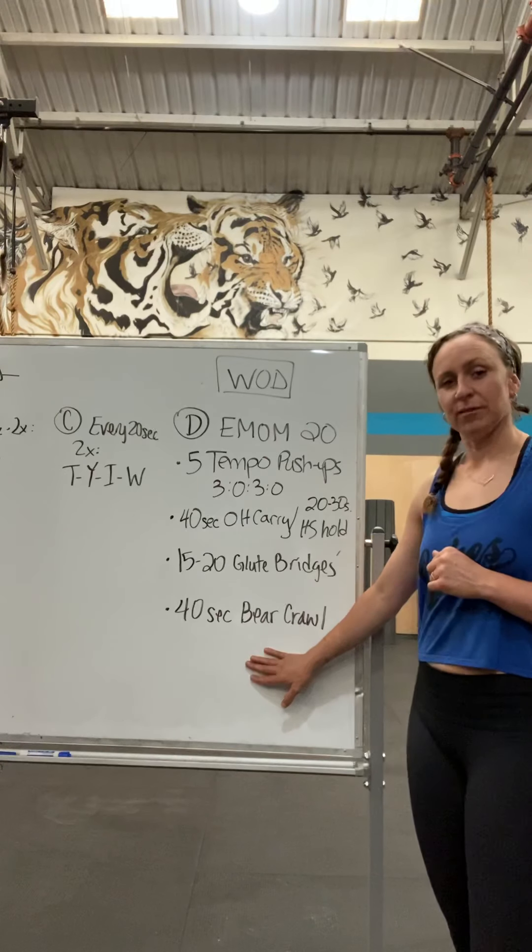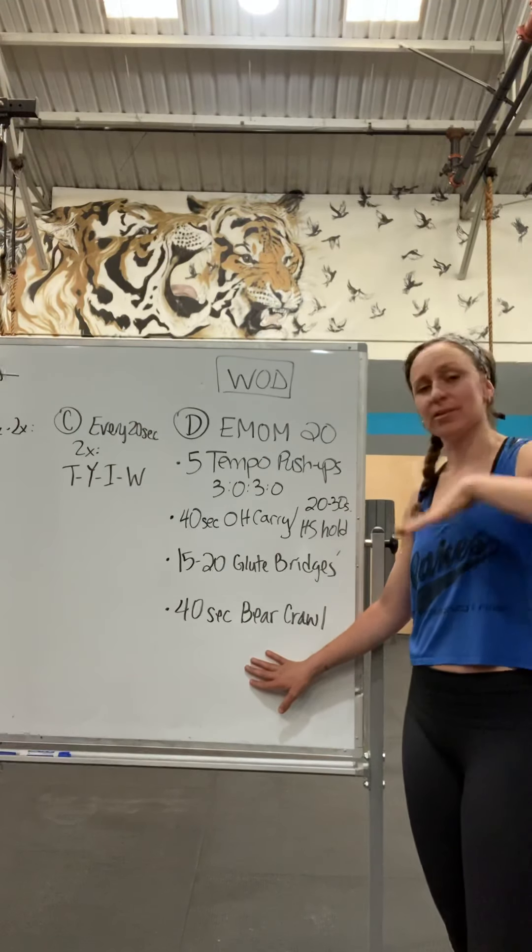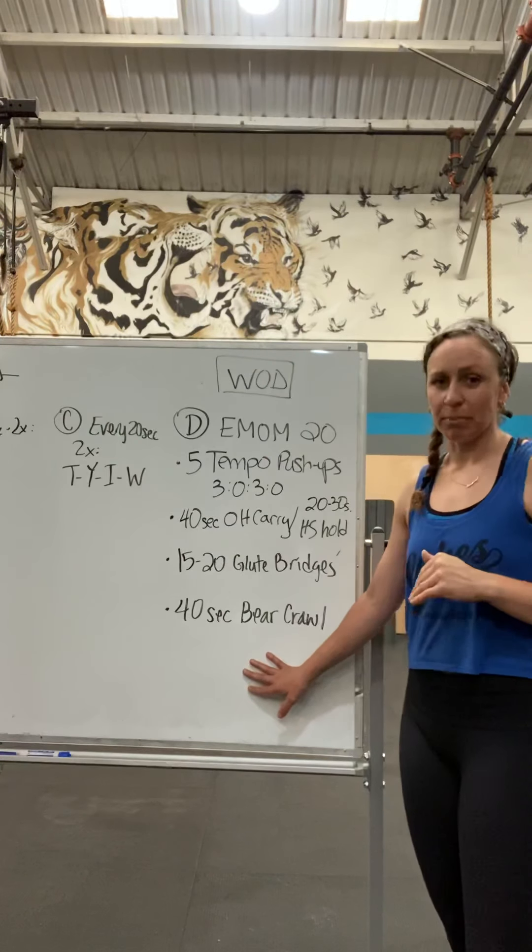And then your next minute is a 40-second bear crawl. You're going to have your hips low, and you're trying not to let your butt wiggle.